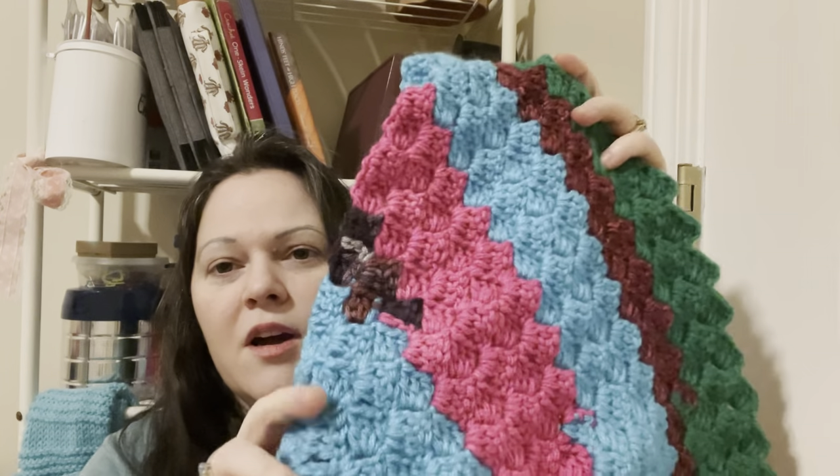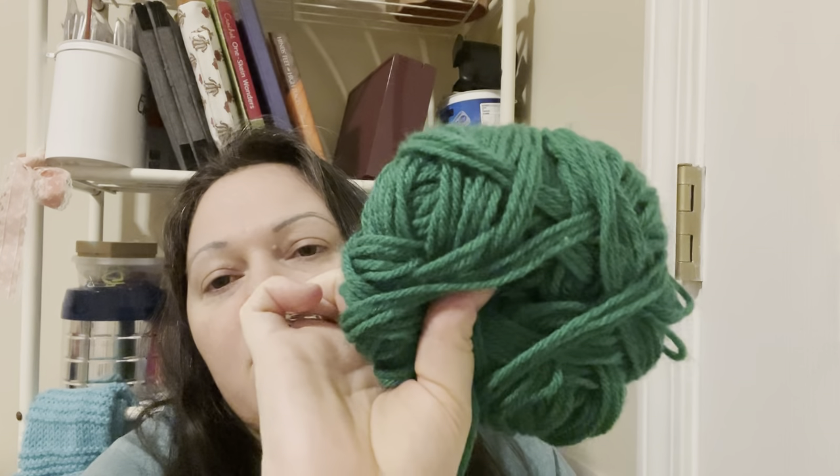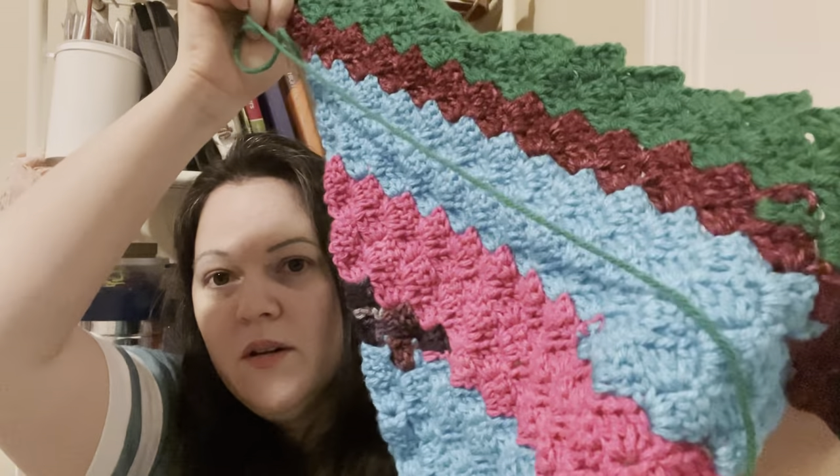This is the scrap blanket I started last week. It is the most unplanned scrap blanket probably ever because I just wanted to crochet and use up these scraps. Last Sunday I got all the way through to one color, and this morning I did the green. The only reason I stopped is because I had more green than I thought and got kind of tired of looking at it. It's leftover Big Twist Value from Joann's in the color Emerald Green. It's probably the world's ugliest scrap blanket, but I'm not giving it to anyone.